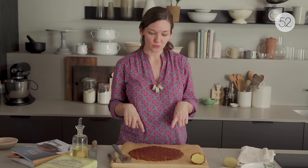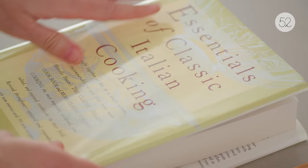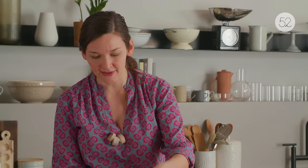You want it to cool just enough that you can touch it, but not enough that it's fully cold, because then it won't cut into nice diamond shapes — it will just kind of snap and shatter everywhere. This is just such a classic cookbook. If you want to learn more about Italian cooking, this is the book you have to have on your shelf.